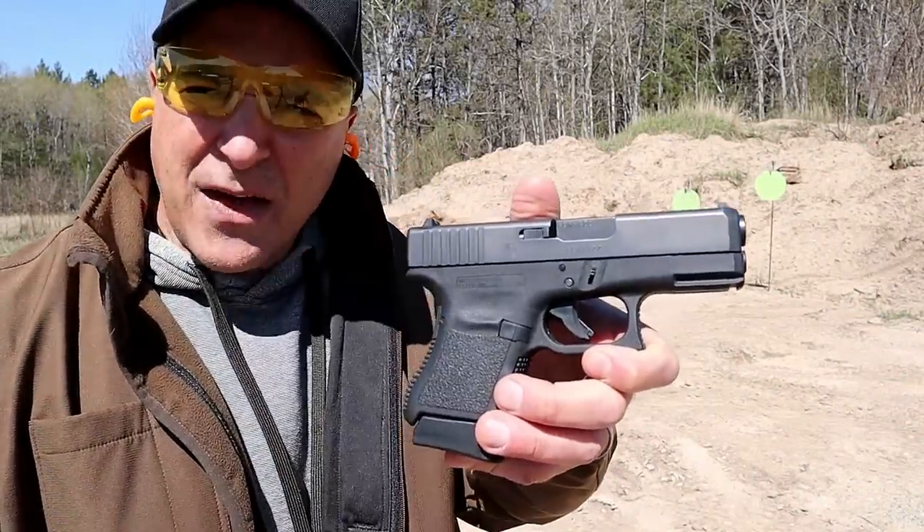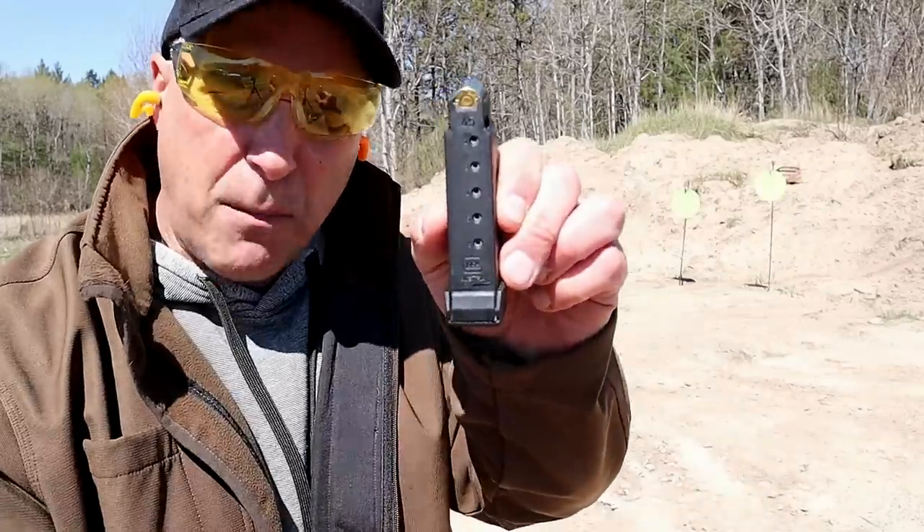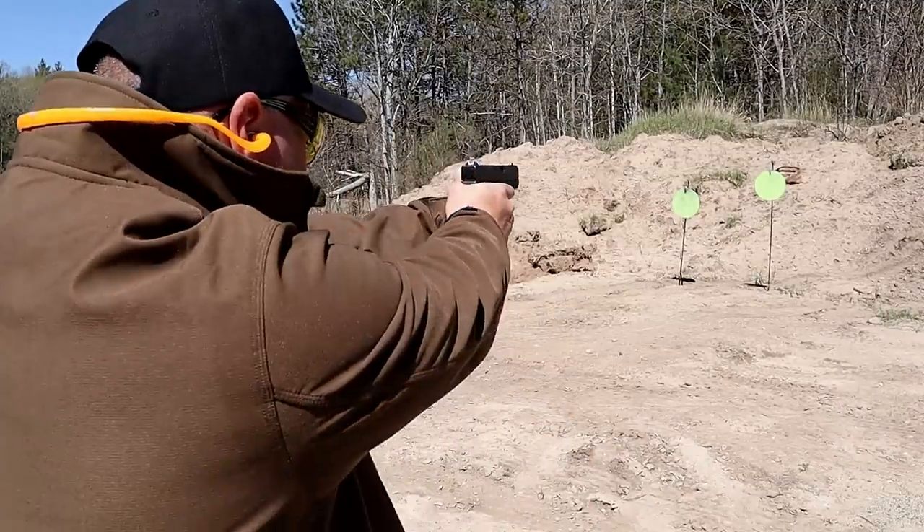Hey there friends. Thanks for checking in at the range. We're looking at the Glock 36, 45 ACP, six round magazine. I have one in the chamber. Let's take a few shots and then we'll talk more about it.